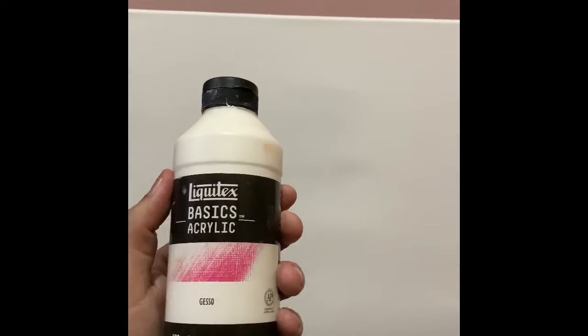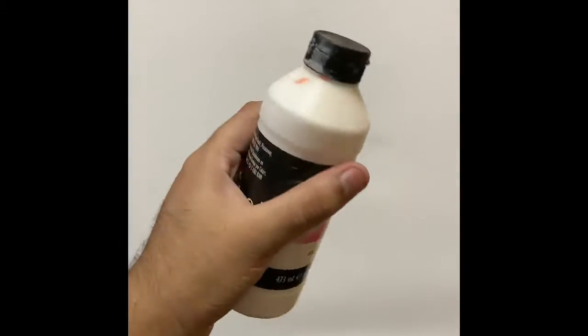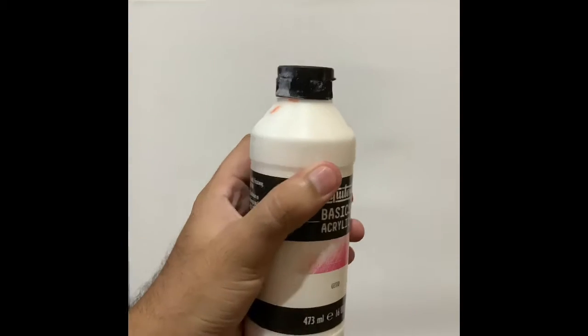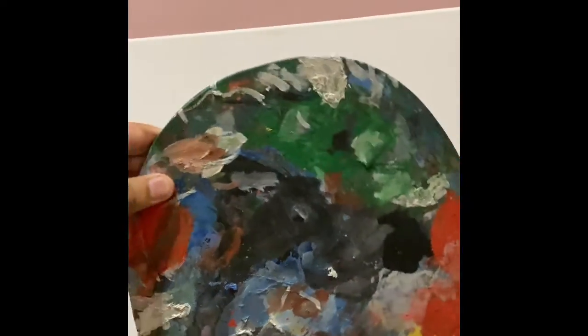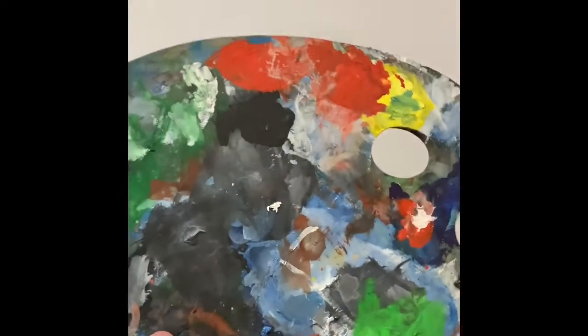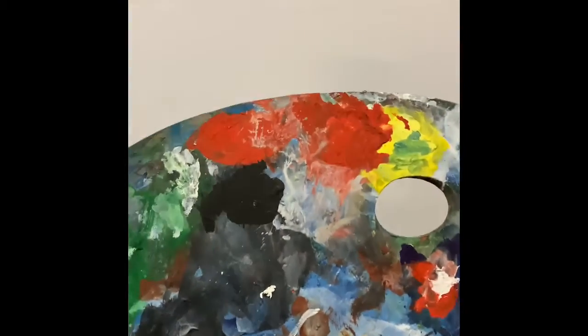Let's start the video. I'm just going to coat this canvas with gesso — I bought basic acrylic gesso, 473 ml, which cost me 600 Indian rupees. I'm going to apply a thin layer all over the canvas. Please have a look at my dirtiest palette — I never clean it, I'm so lazy — and I'm going to put gesso on it and start applying it on the canvas.